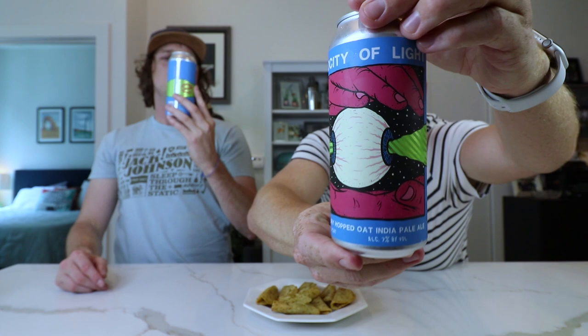Can you tell this is double dry hopped and oat? My god, can I? Today, ladies and gentlemen, we are drinking ourselves a little bit more Pipeworks. This time, some Velocity of Light — a double dry hopped oat India Pale Ale, baby!